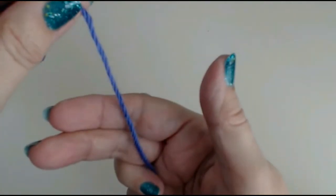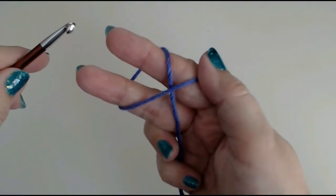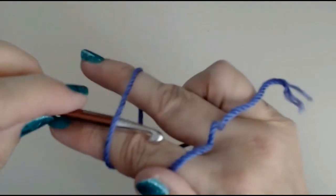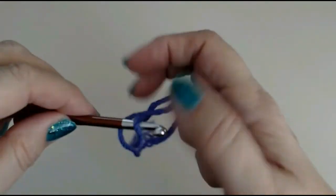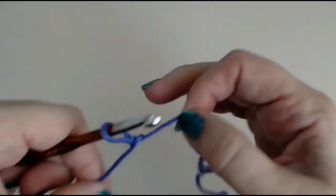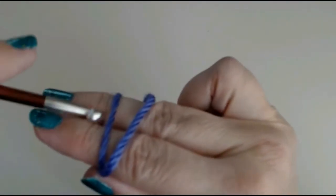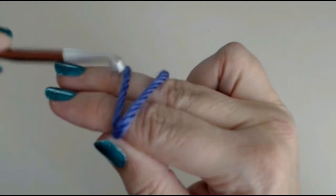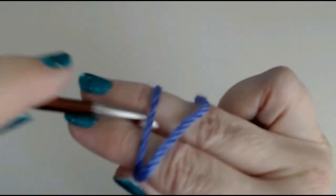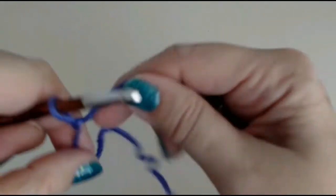If you want to be a little more professional, to do a slip knot, just wrap the yarn around your fingers and across like this. Take your hook under the loop and pull the yarn through. Then just tighten it up onto your hook. I'll show you that again — just wrap the yarn around your fingers, put your hook underneath this one — that's your tail — pull your yarn through and tighten it onto your hook.